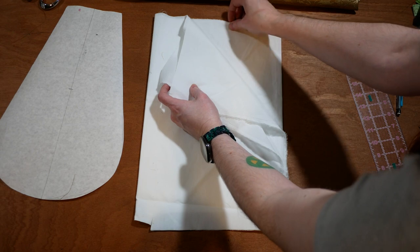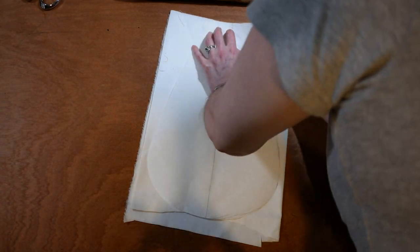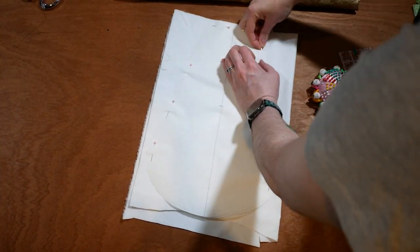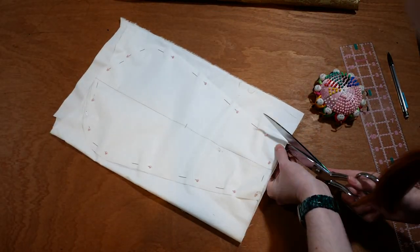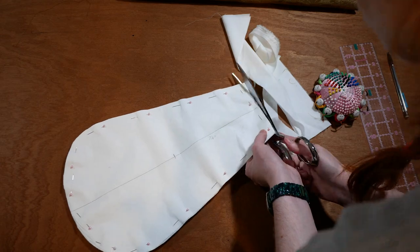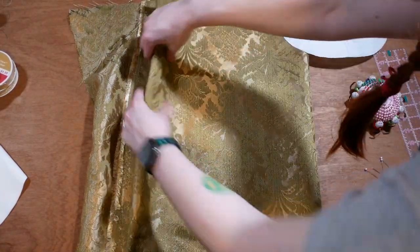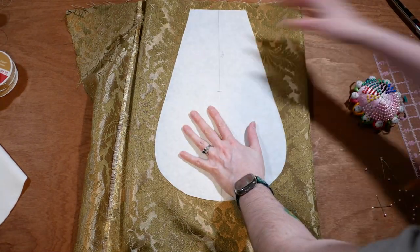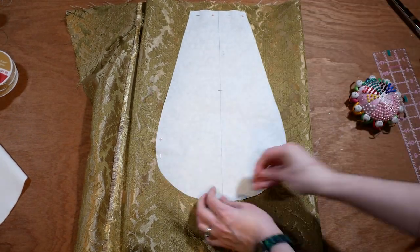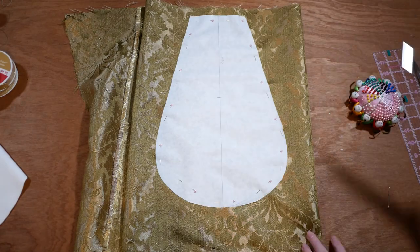I fold white cotton fabric in four layers to create the lining of my pockets, then pin and cut out my pieces. A lot of people do heavily embroidered pockets, and I would love a set like that, but as I don't have the time I'm using the brocade fabric from my outer dress. I pin the pattern to four layers, making sure to line up two of the layers so I have a centered floral motif on the front. The back doesn't matter as much, so I don't bother lining up all four layers. I cut those pieces out.